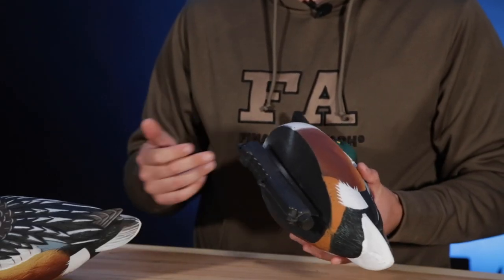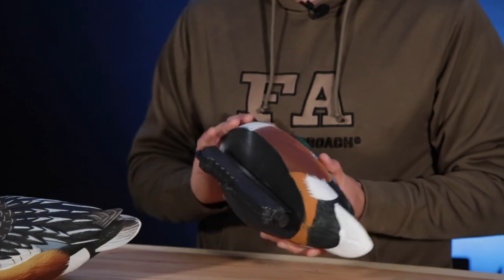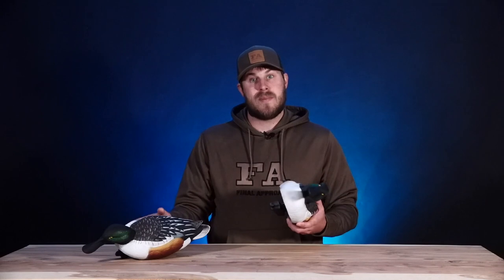On the bottom there are three attachment points on the keel, so you can rig them up on the front, middle, and back — whatever you'd like to do. This comes in a six pack: three uprights and three feeders, and these are all drakes.